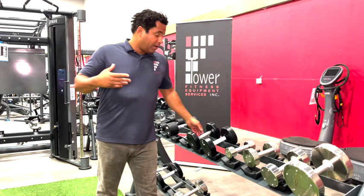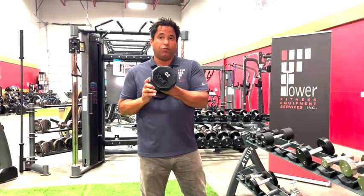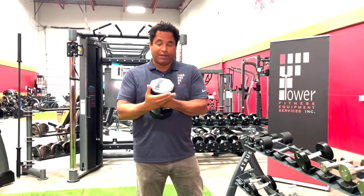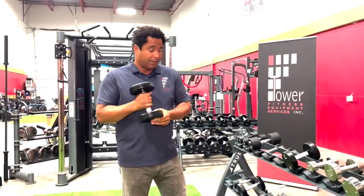If you wanted to outfit a full set of dumbbells in the facility, we have our Umax U2 series. These have an anti-roll design and they go up to 120 pounds — a great option.